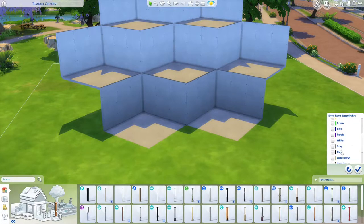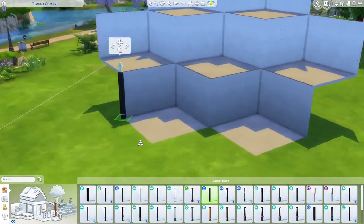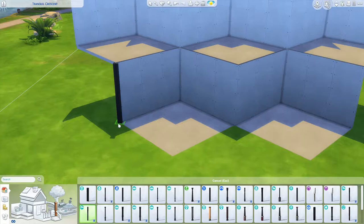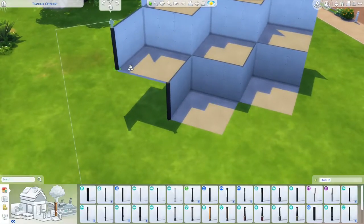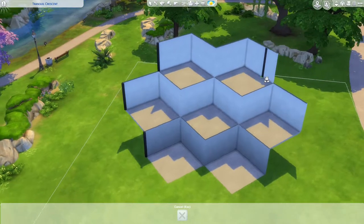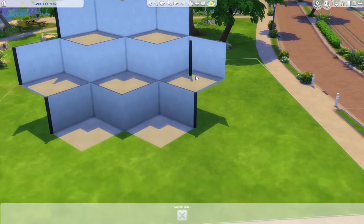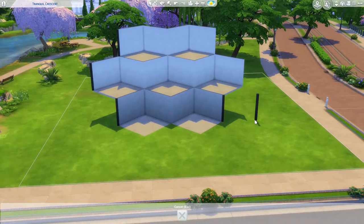I'll filter through colors to get a nice black column. I believe I'll just grab the one from Dine Out — or maybe not, because it has this little piece. Maybe I'll grab the Snowy Escape one. I'll go around and put it all over, and if possible also get some nice trim on the edges to accentuate the whole build. I'll bring you guys back once it's done.